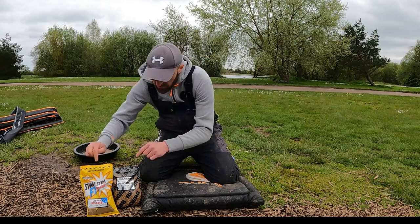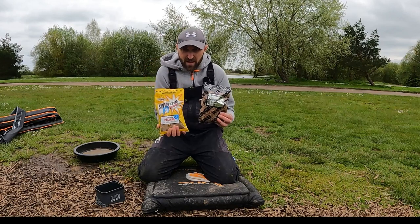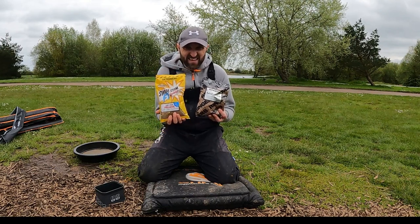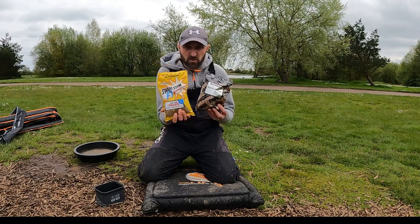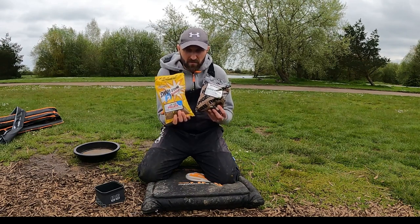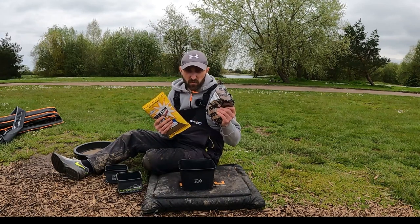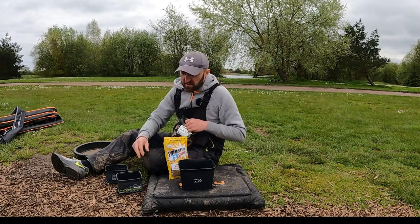My go-to 2mm pellet mix is a combination of these two: the Ringers Sticky Method Pellets and Dynamite's famous F1 Sweet 2mm pellets. I do a 50/50 mix — 50% Ringers, 50% F1s — and that is it. I'll show you how I mix these up and it's as simple as it gets. Jobs a winner.